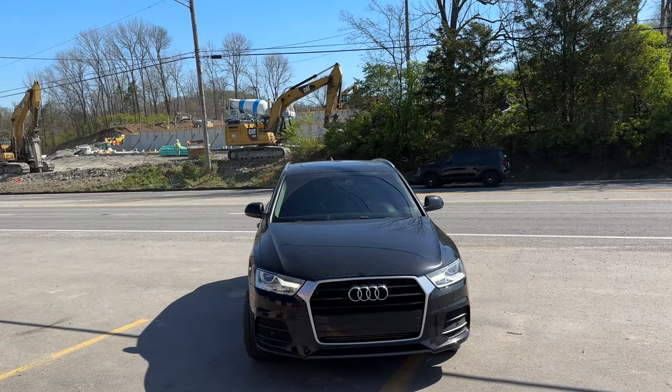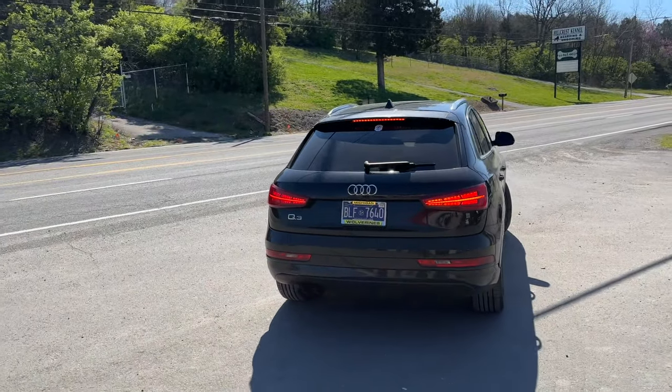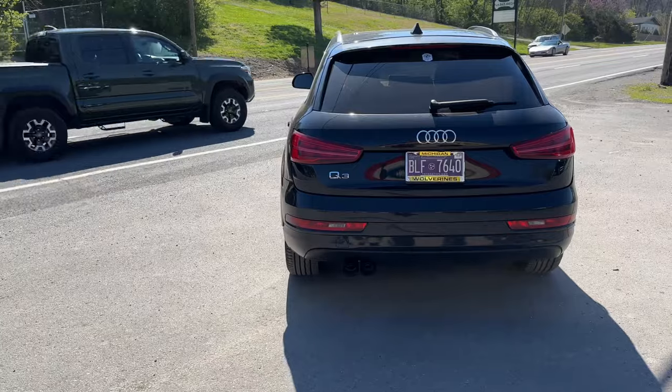Inside it sounds great. Sexy car, man — I like it. We made it sexier with this sexy tip out the back.